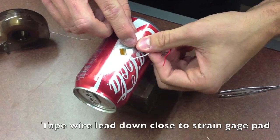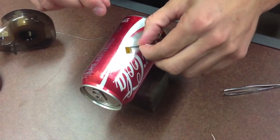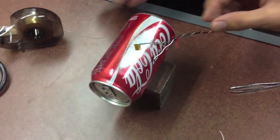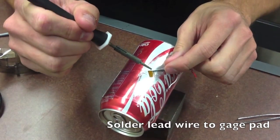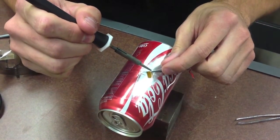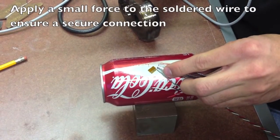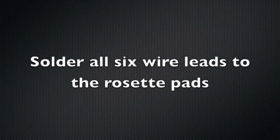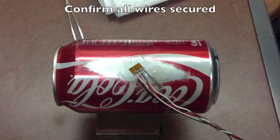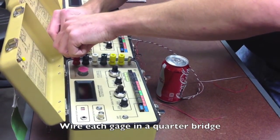Tape each wire lead down close to the strain gauge pad. Solder the lead wire to the gauge pad. Apply a small force to the soldered wire to ensure a secure connection. Solder all six wire leads to the rosette pads and confirm all wires are secured. Wire each gauge in a quarter bridge.